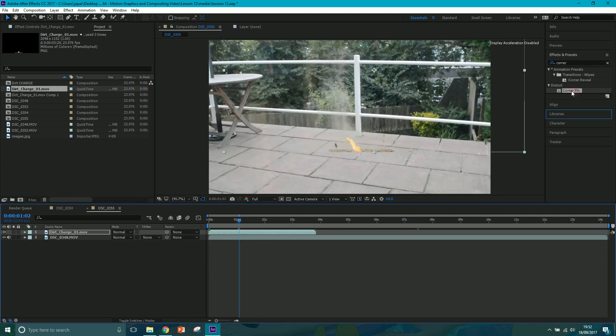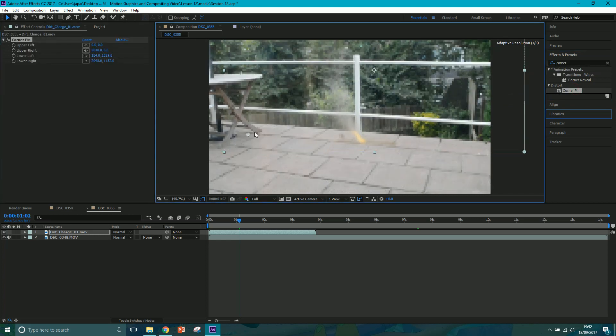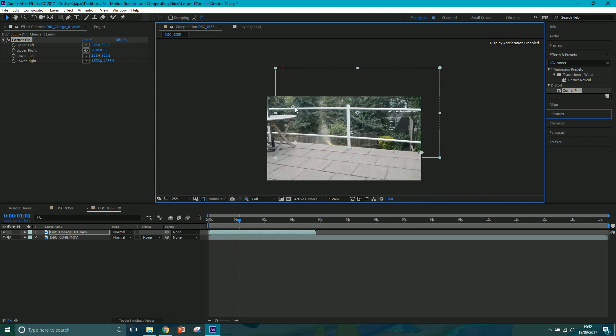First I want to match the perspective, so I'm going to use a Corner Pin. Just type it into Effects and Presets, click on Corner Pin, and drag it on. Now I can move each corner to try and match the perspective - I'll drag the bottom two to the bottom of the patio, and drag the other two to the top of the fence to match the perspective up like so. Then I'll shift-drag and click to bring them up again.